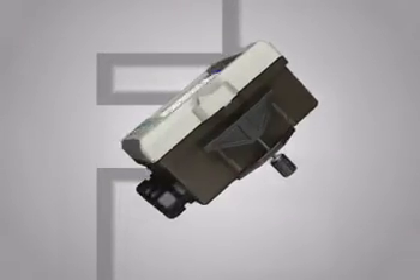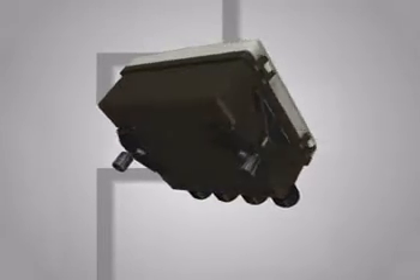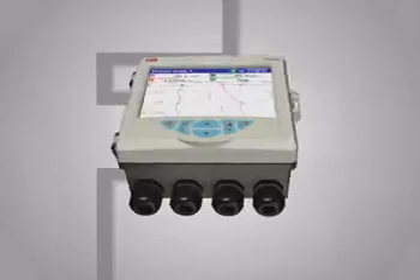Welcome to the world's first field mountable video graphic recorder as we introduce you to the exciting SM500F. The SM500F takes recording out of the control room, giving operators local access to important process data.